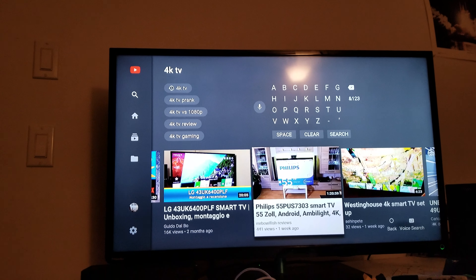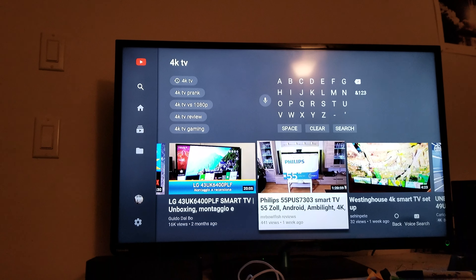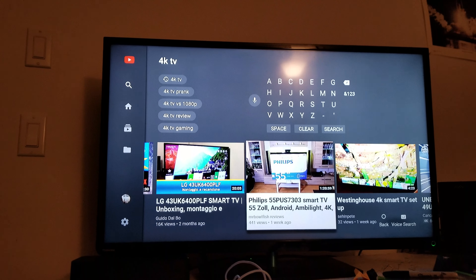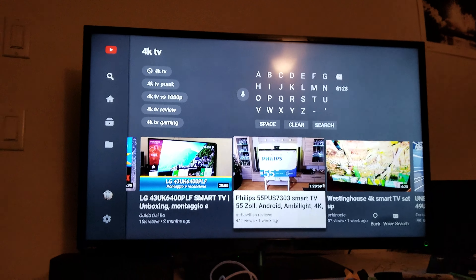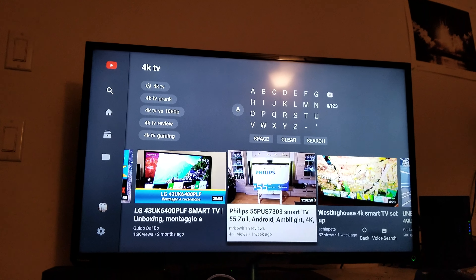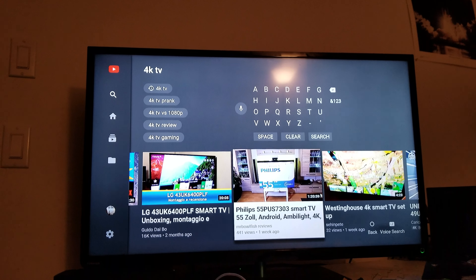I just returned my LG UK6090, so I'm strictly going to be staying with VA panels. If you don't know what a VA panel is, look up 'VA TV panel 4K' on YouTube. There's also a good BenQ video comparing VA versus IPS — watch that. VA panels are going to give you better blacks, rich blacks, detail, colors — they're just going to perform better overall.